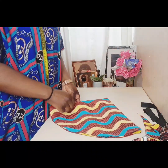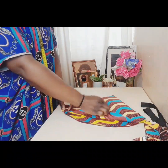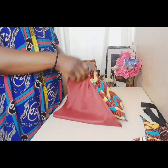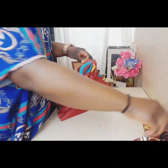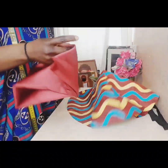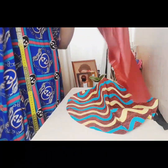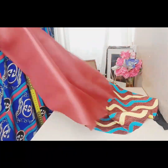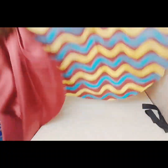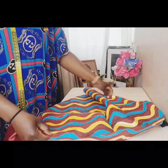When you open it you have the same circle as the previous one. This is our lining.